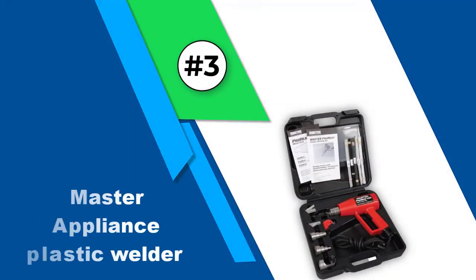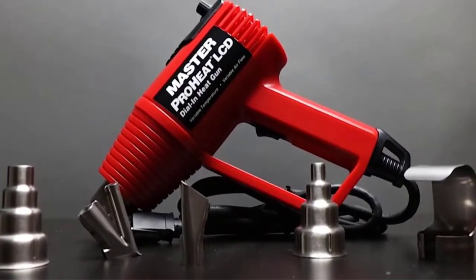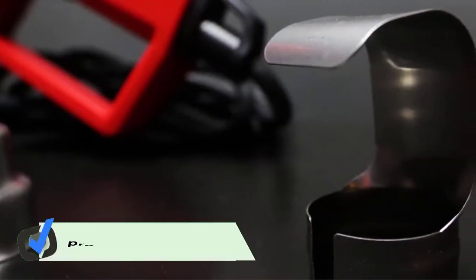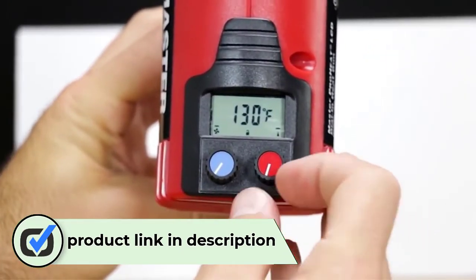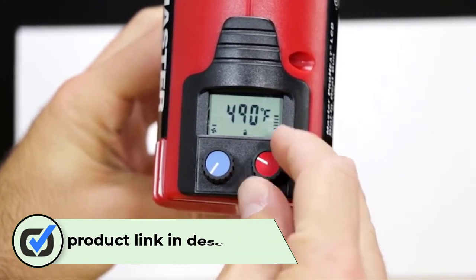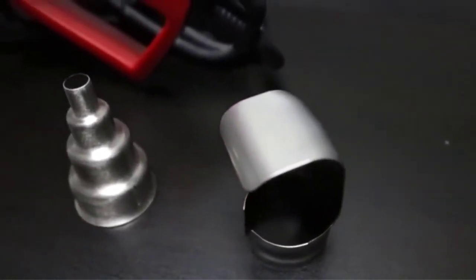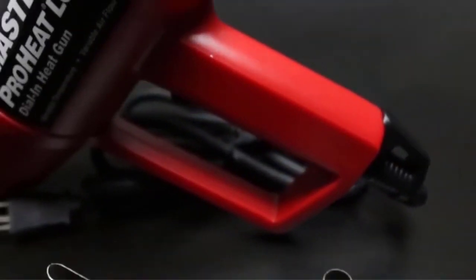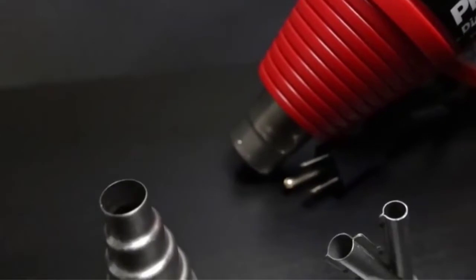Number 3: Master Appliance Plastic Welder. To be honest, the digital display of temperature and air pressure on this ProHeat welder stands out. You can also lock the dial in position to prevent accidental fluctuation of temperature. For amateurs, it is a great option to begin their early plastic welding at home. This unit arrives with five different types of nozzles, an instruction manual, and a sturdy carrying case. No extra equipment to confuse you, and no unnecessary fancy features either.